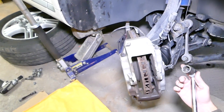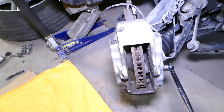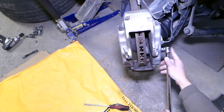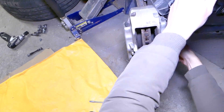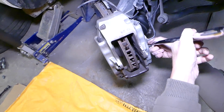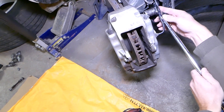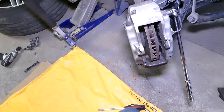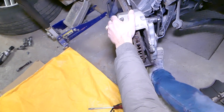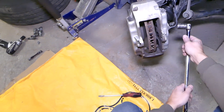There are 21-millimeter bolts right here that we need to remove. These are extremely tight. You have to be extremely careful not to damage your brake line here. Now let's try the top one to see how we're going to fit behind the brake line. You have to be careful when the wrench slips not to break your boot here.